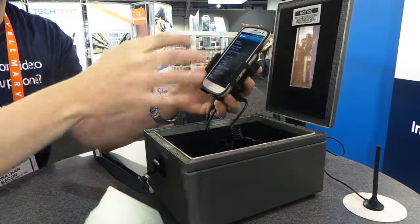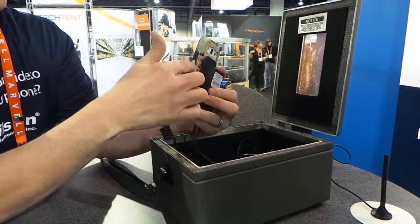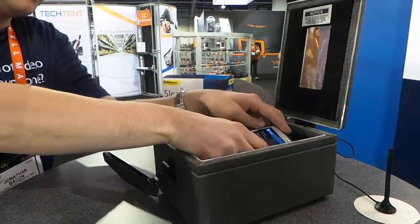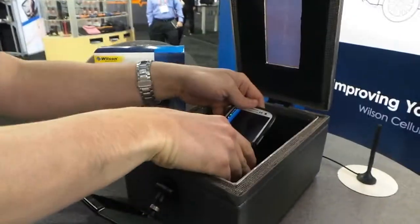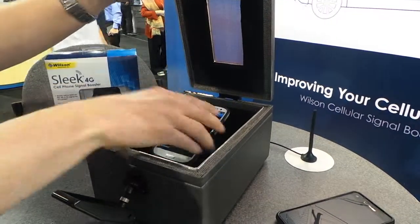It's a patented design that we actually came up with at Wilson Electronics. When my phone is in the cradle, the phone is actually coupling with the antenna that's in the product. Already you can see that there's a little bit of a boost from what I was getting. So now I'm on a negative 76 when it's in the cradle.